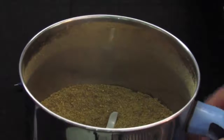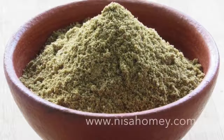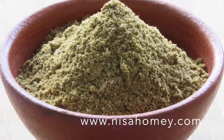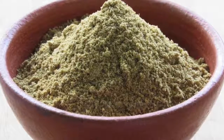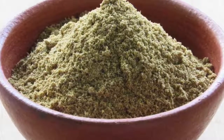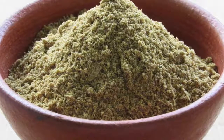Your quick and easy homemade coriander powder is ready to spice up your dishes. For more recipes please visit www.nishahomie.com. If you like this recipe, please give a thumbs up and do subscribe to my channel for more video updates. Do try this method and let me know how it turned out. Thank you for watching, bye bye!